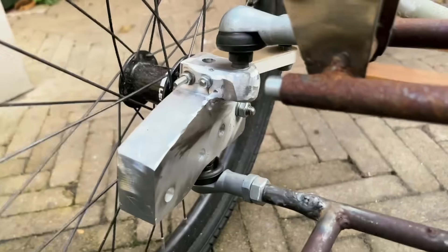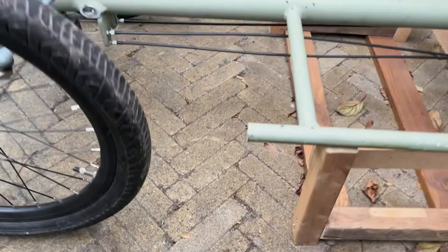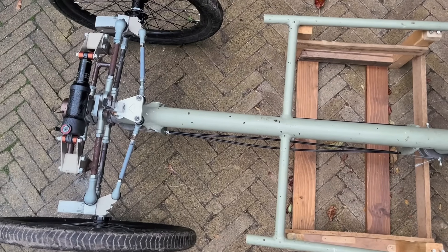I noticed that when the wheel is mounted in the position with most trail it hits the frame in the cargo area, so I cut the frame to continue with the tests.